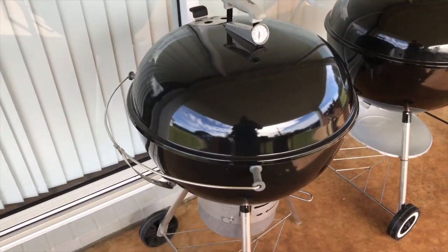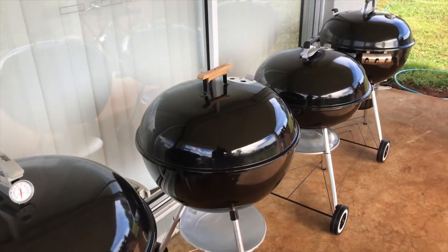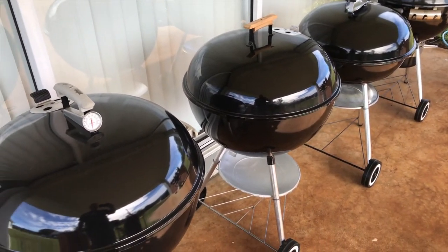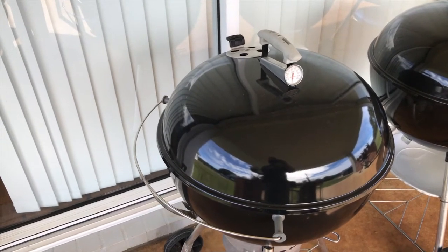This is Mike's Man Cave, and what we're doing today, we're going to take a quick look at my collection of Weber Kettle Barbecues, which has grown a little bit bigger than I've wanted it to grow. Here's one I've been chasing for a long time that I've picked up recently.